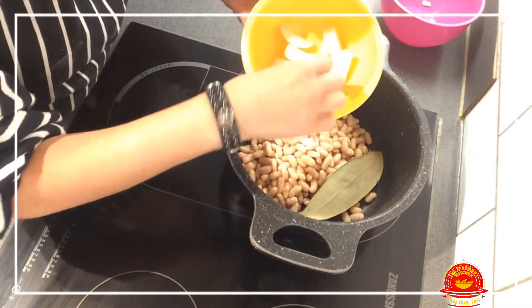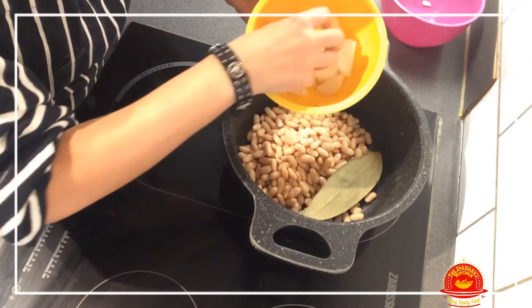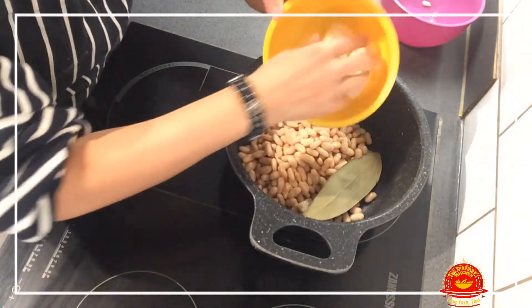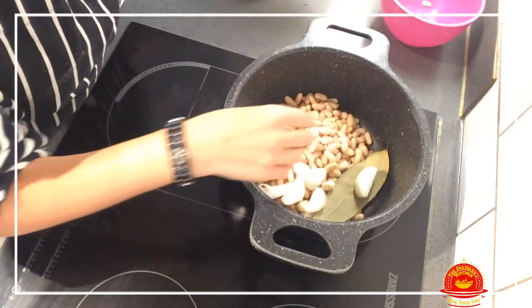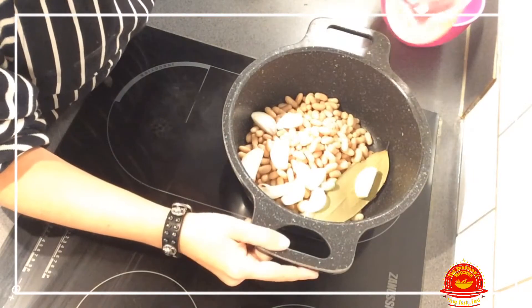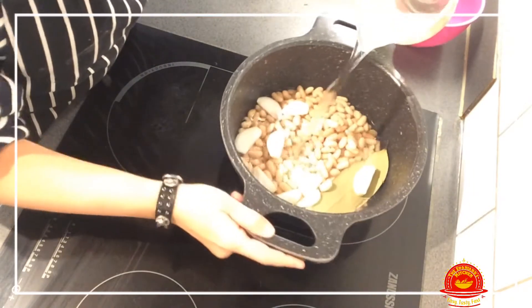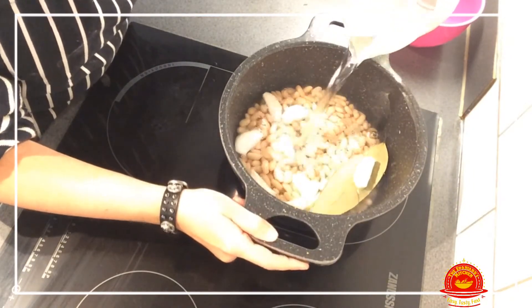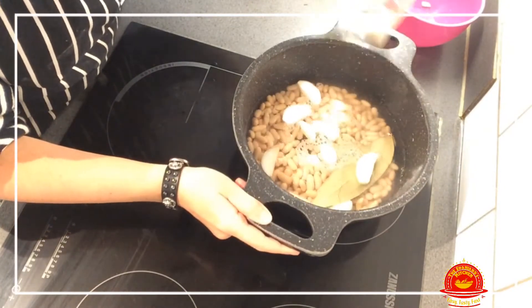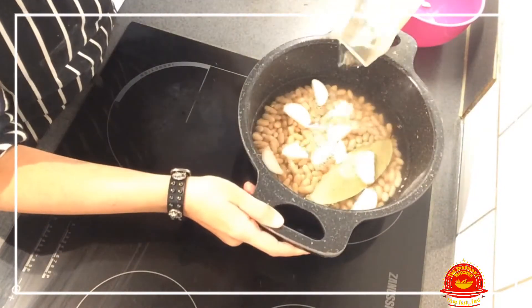Then we add the onions cut in chunks and also whole garlic cloves — whole garlic — so all of that goes in there. We're going to cover it with water; I'm putting in about half a liter of water, more or less.